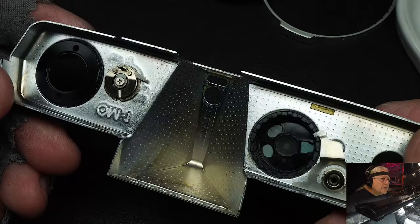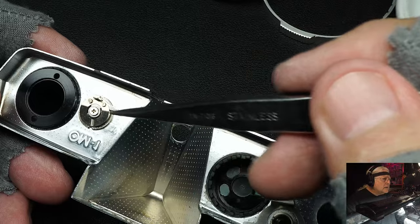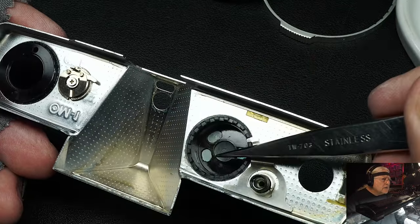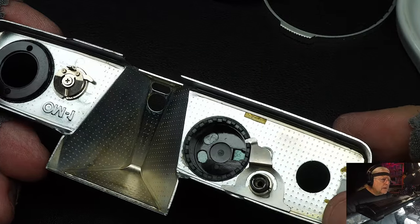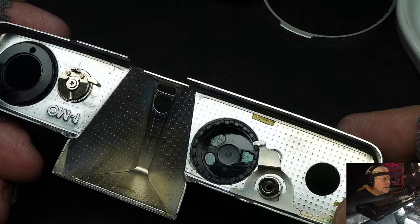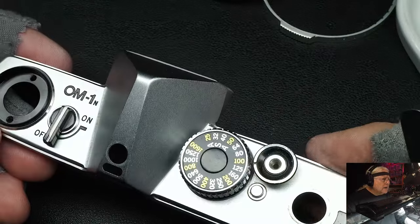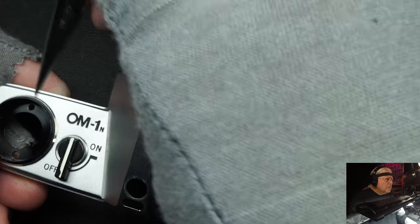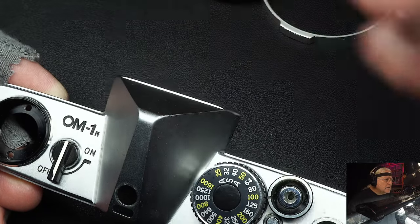The camera inside is a pretty standard layout. This actually is not the meter switch itself - it just reaches down and changes it. Same way with this huge ASA control - it changes the ASA, but the ASA control is not actually in the top cover. I think this top cover is made of aluminum - I could be wrong, it's awfully light. They came out first with the OM-1, and then the OM-1N. This is the N model.